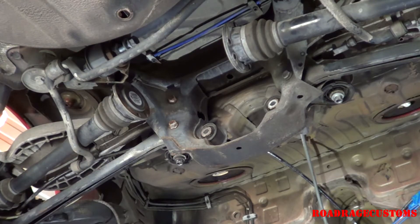Just to recap, in case you missed the first video, this is a 2001 BMW 330ci. I'm building a spec E46 race car.